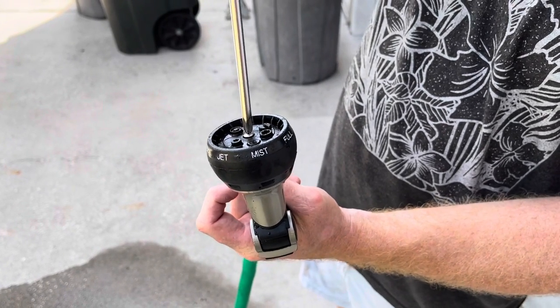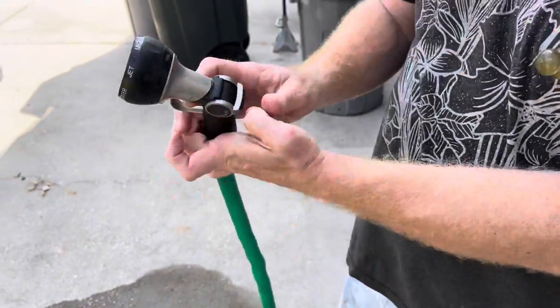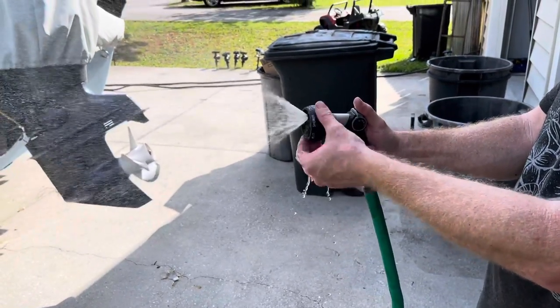Now once you get this tightened down, it should be like new. If your o-ring is broken, you might as well buy a new one. But generally, that's going to fix it. There — back to normal. Looks pretty good.